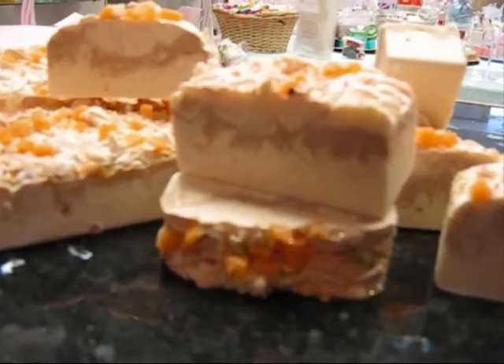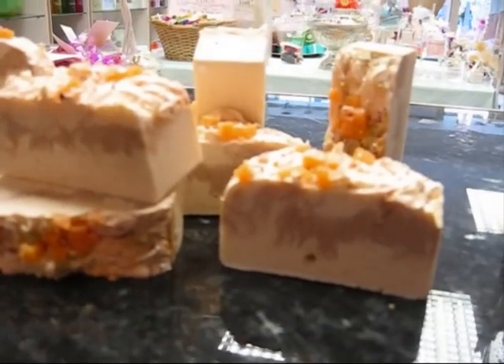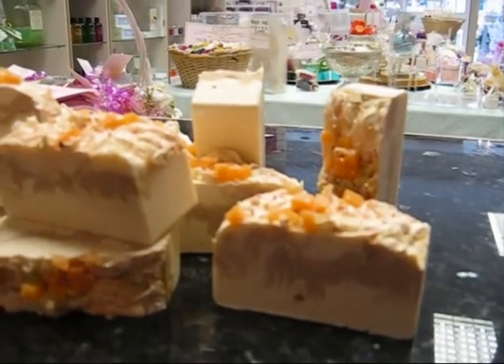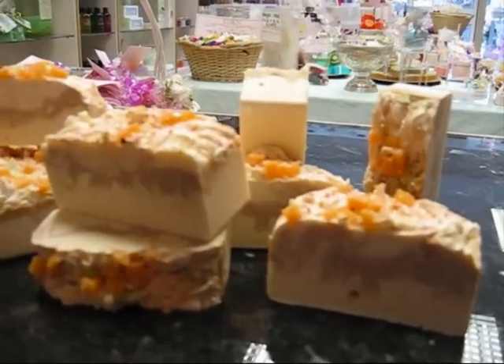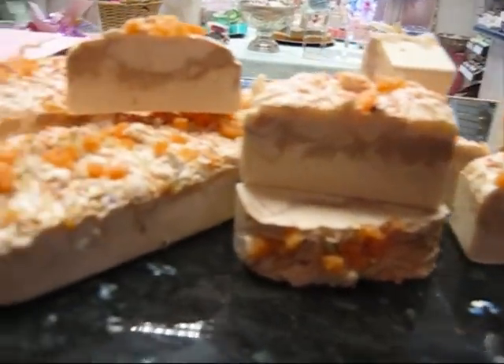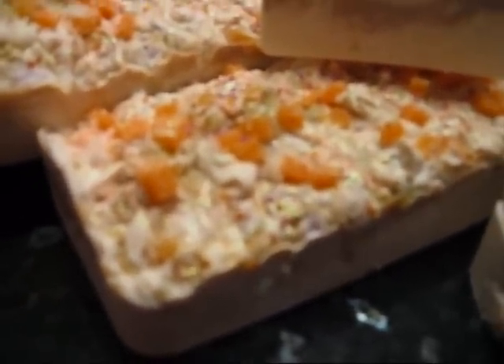The brown swirl in there was meant to be a green swirl, but I used a water-based green dye and I'm guessing that maybe you don't use water-based dyes for cold process soap because naturally it's going to change or bleach the colour out of it. So the peaks were a lot higher than they are, but I don't think it's turned out too bad. I really love it — it smells gorgeous.